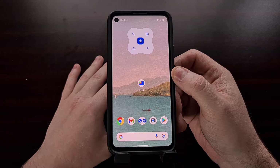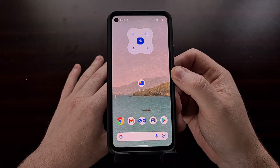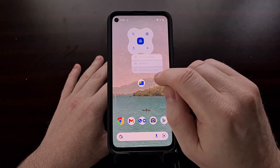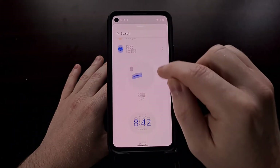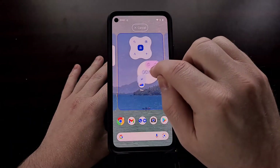Once you have updated the Clock app to version 7.1, you should begin to see a brand new widget called Stopwatch. Once updated, we're just going to bring up the widgets, go into Clock, and we have a brand new one called Stopwatch.